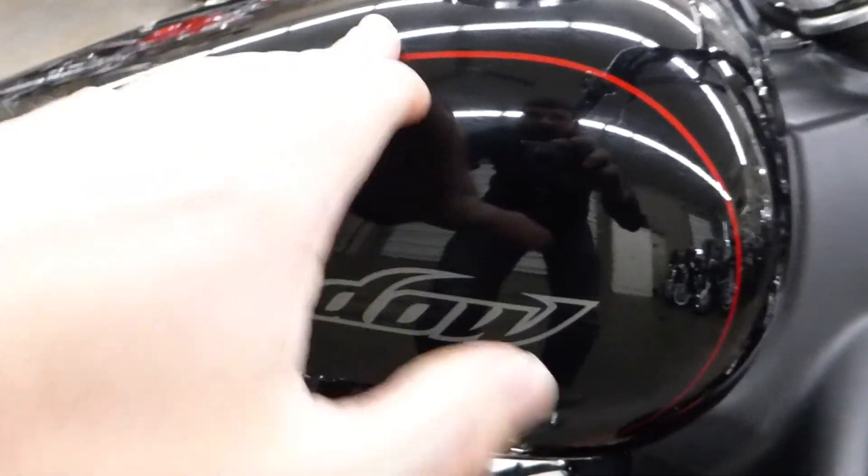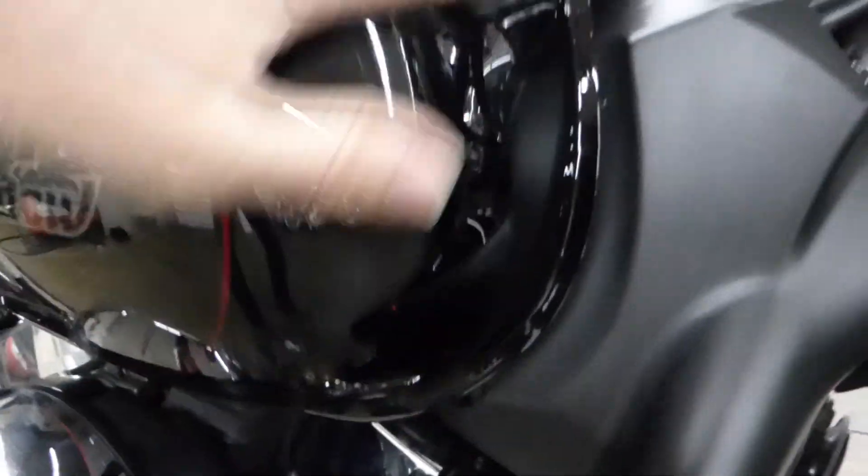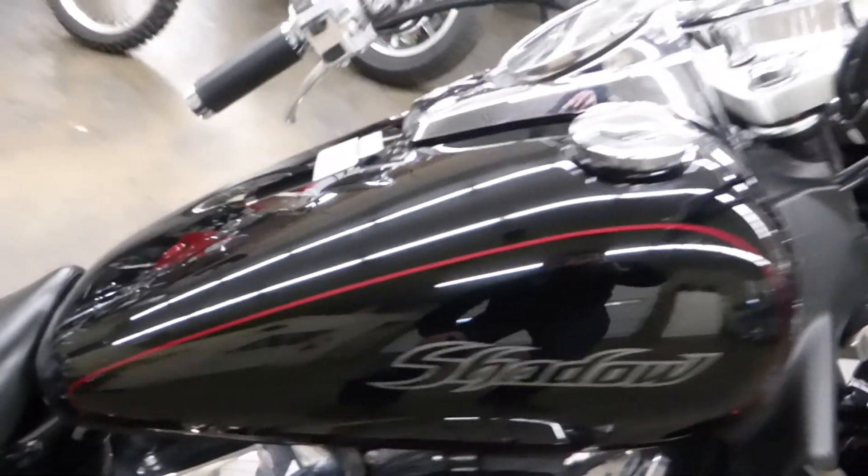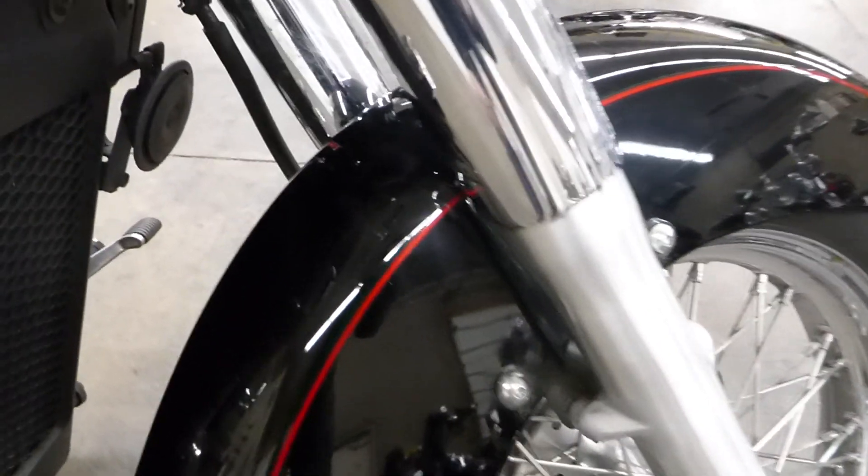Coming over here, the tank looks good, no chips on the front. On all-black tanks there are just minor little scratches throughout the whole thing. When you zoom in you can see them, but when you get outside you don't notice them — you can only see them in the light. That's just all-black tanks. If you buff that you can probably get it looking pretty good — it looks good now but you could make it look perfect.